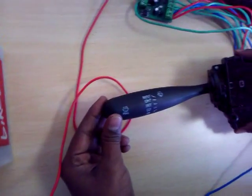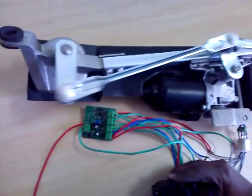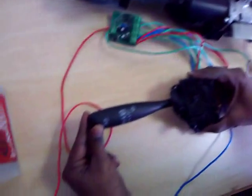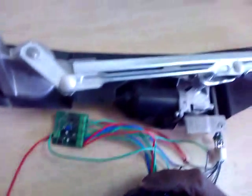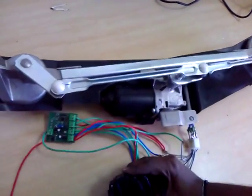First is mist mode. The motor is rotating at low speed while the mist switch is pressed. When we turn off mist, the motor stops. Mist mode on and off demonstrated.